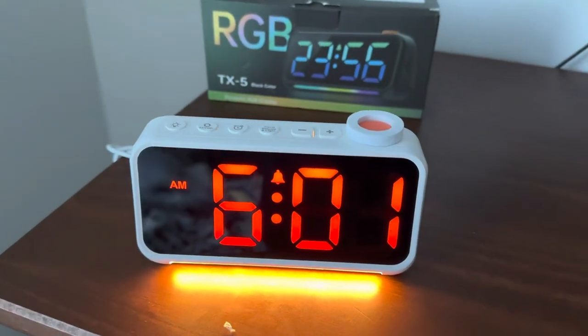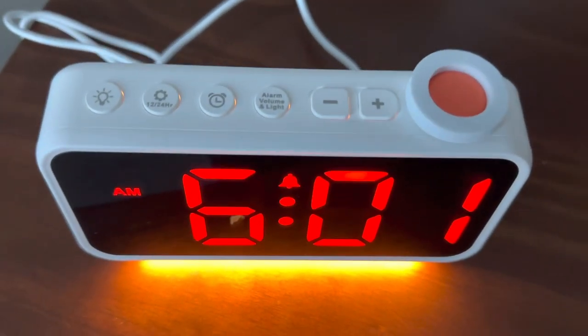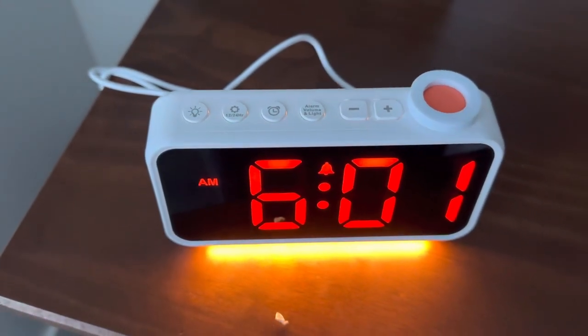So, really fun alarm clock. It has all the standard features on the top here. You can set up different alarms. And overall, really nice product.